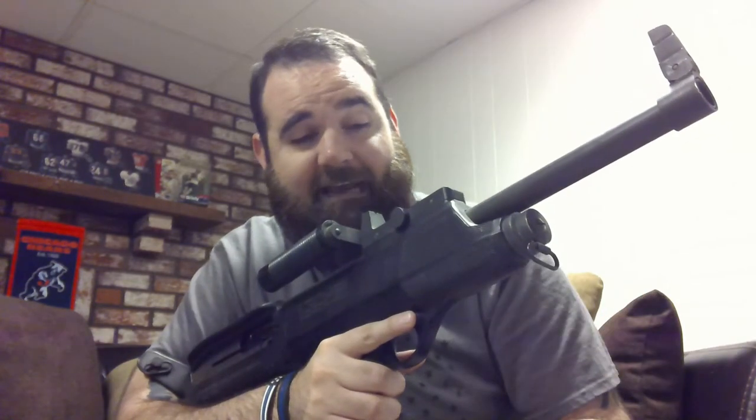Hey guys, Poopies again. Today I wanted to look at another one of those oddball firearms. I know you guys all remembered my earlier video on the JS9 which I begrudgingly found to be functional. Well today we're going to look at a gun that I don't even think is a good concept. This is the High Standard Model 10B.